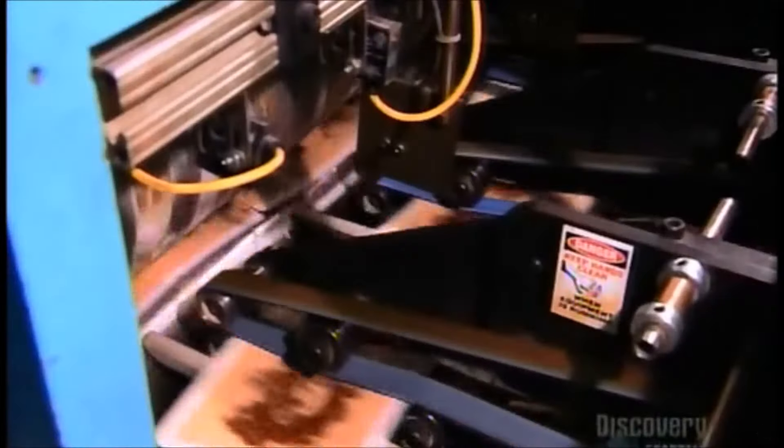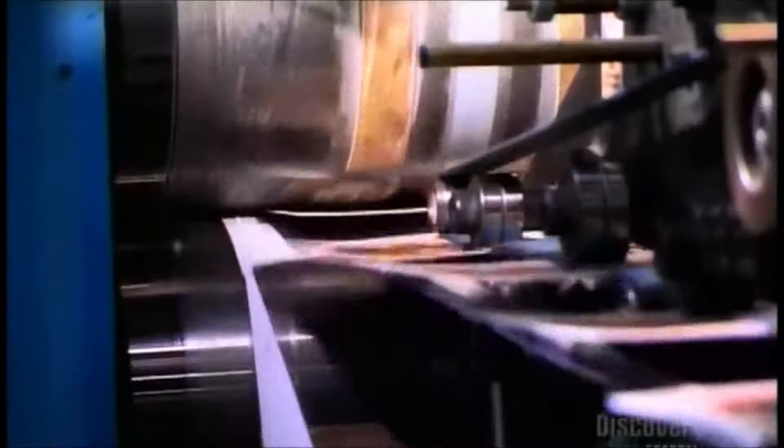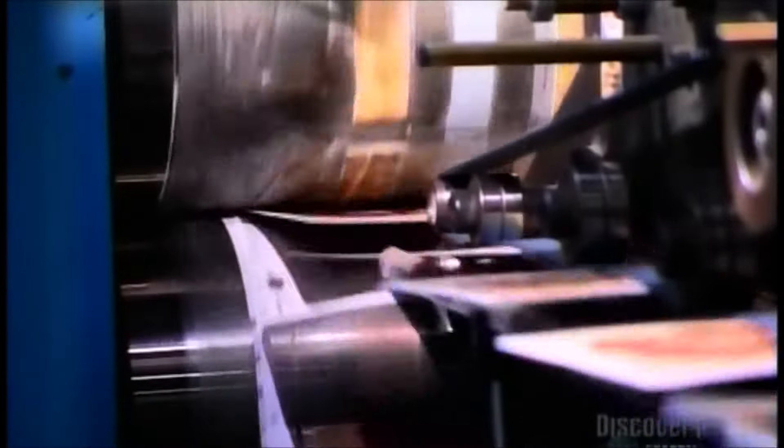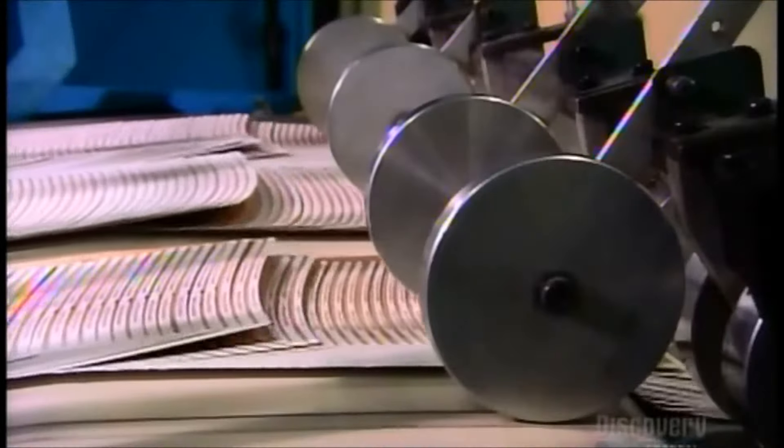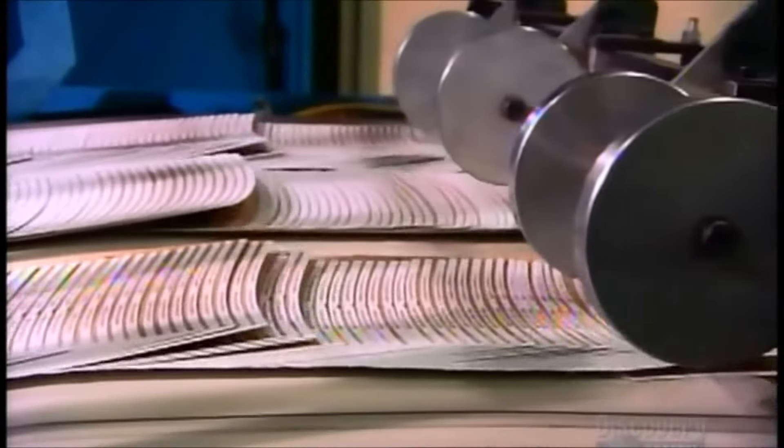When the image is complete, a rotary die cuts the paper into a flat. The dimensions of the flat vary depending on the size of cup being made. Each flat will eventually be a paper cup. They land on a conveyor in a shingle-like lineup. A computerized system counts the flats and divvies them up into stacks of 200.